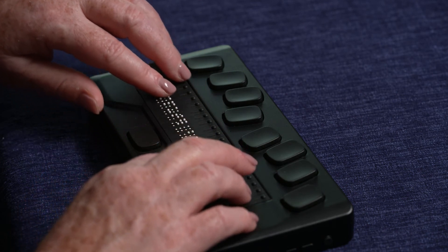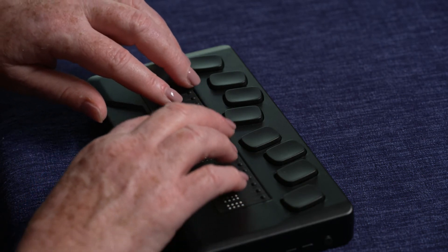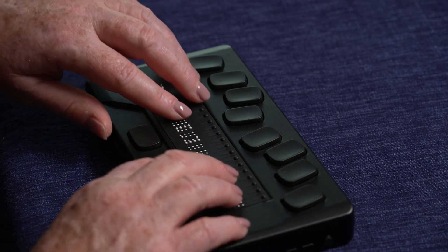Use the down thumb key to move through the list until you see the network you want and press Enter. You will be prompted for the network password. This password should be entered in uncontracted, unified English Braille.